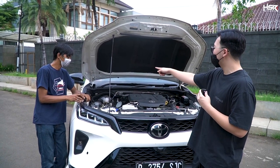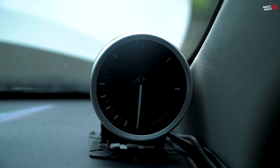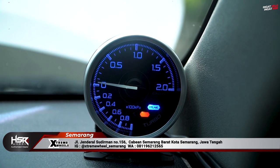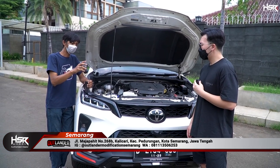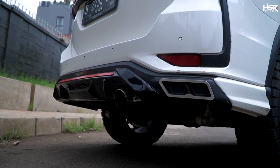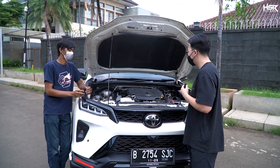You also installed a boost meter? Yes. The boost meter is installed so we can detect if there's any boost leak in the pipes — to make sure we always get optimal boost. Since this car has been remapped, if there's a leak in a hose or piping that reduces performance without us knowing, the fuel consumption will also increase.